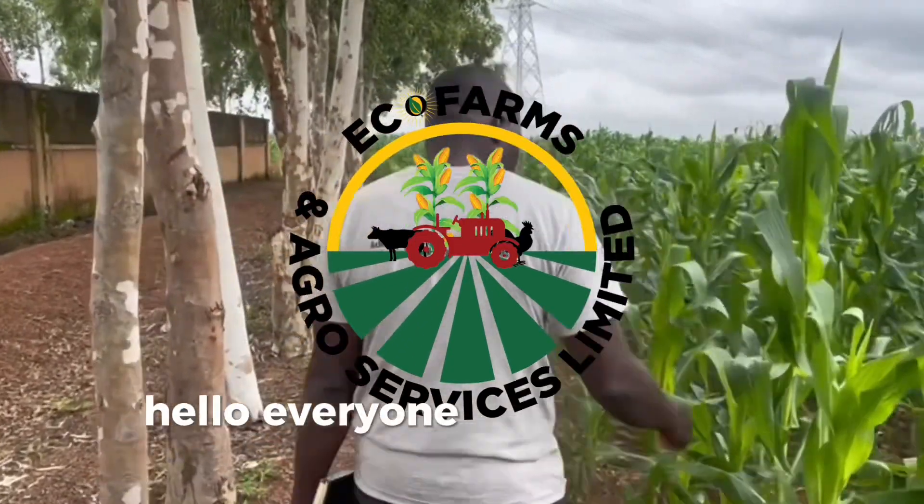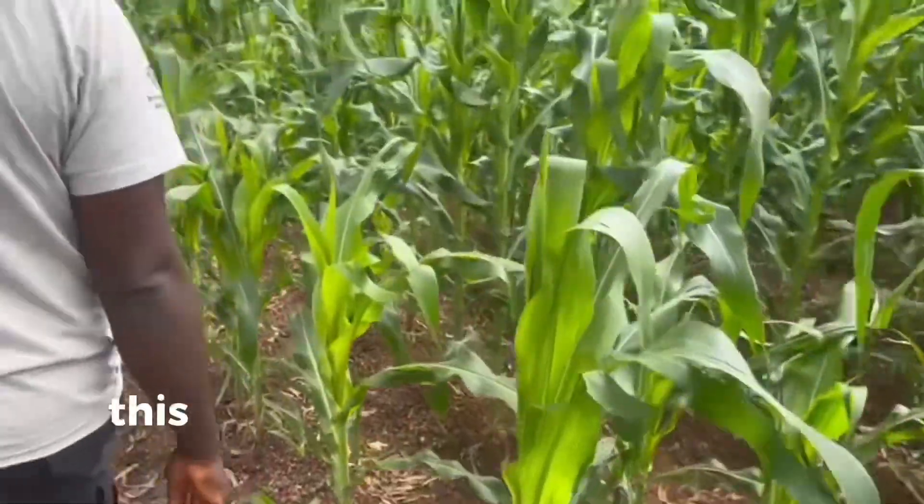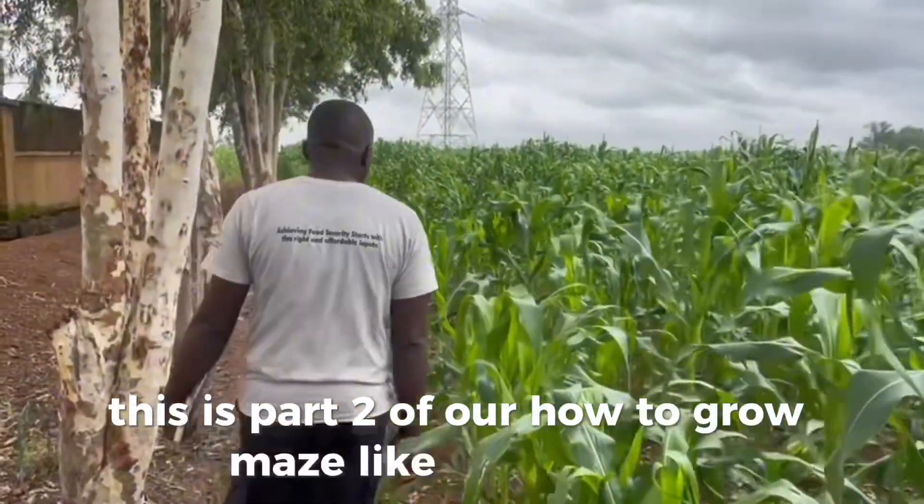Hello everyone and greetings from all of us here at Echo Farms. This is part 2 of our How to Grow Maize Like a Pro series.